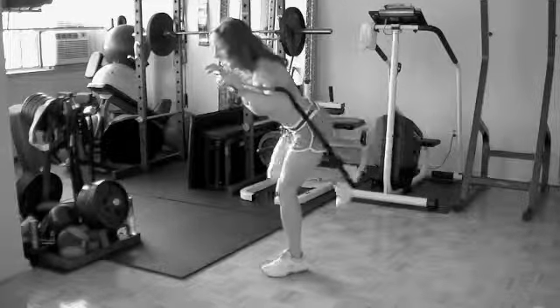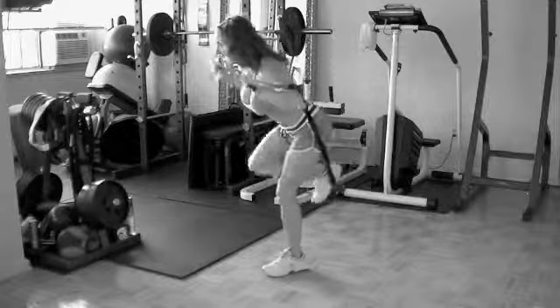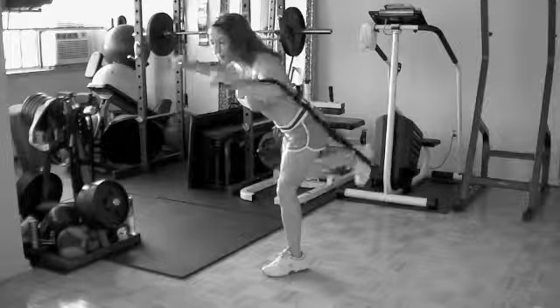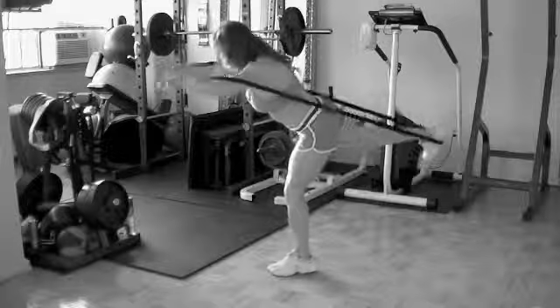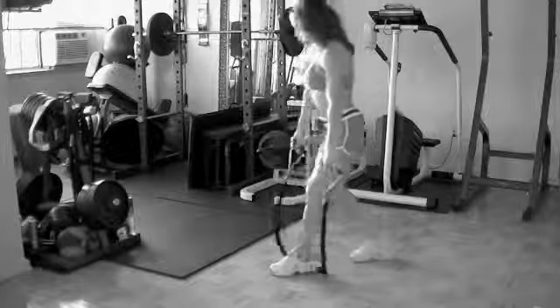Balance is a challenge. Core is working. Four, three, two, and one. Release it.